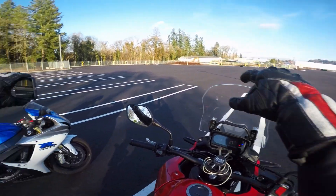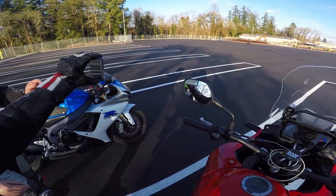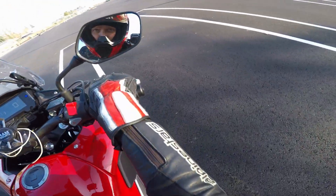I'm just gonna do a couple circles here, then maybe a little pop, a little wheelie, and then do some stops, some hard stops. Well, not like... you know, not that cool.